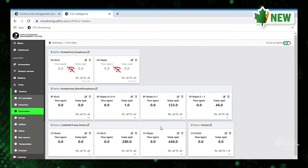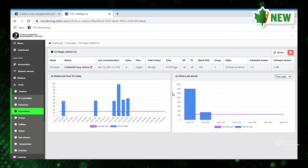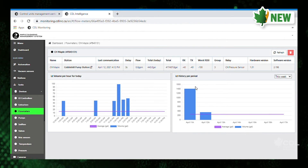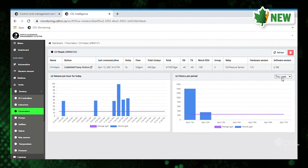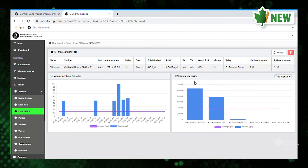I'll just click on this one — you can see at what time that flow meter pumped. This flow meter is actually on a releaser, so you can see what time it pumped and how many gallons. You can view it by week, month, or yearly.